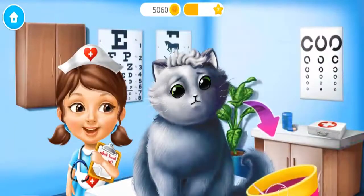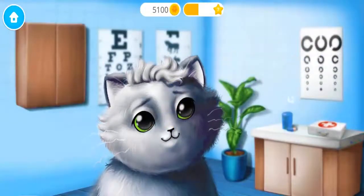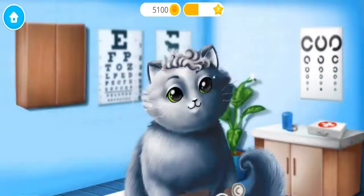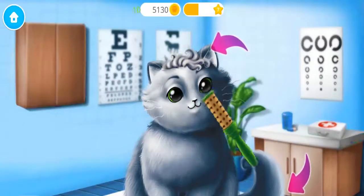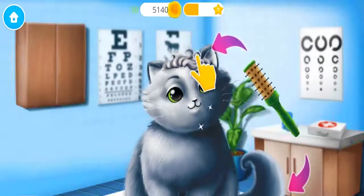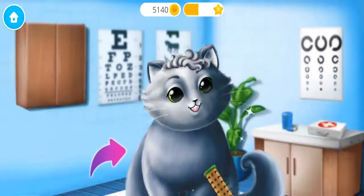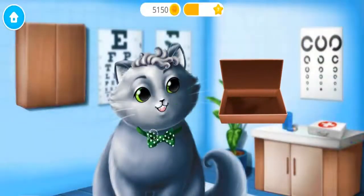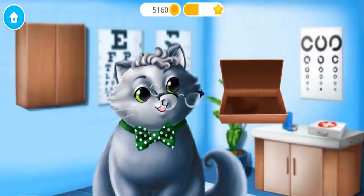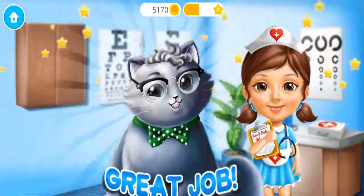You need new glasses! Just a few drops! Now, let's check your vision! Brush here, please! And brush his coat! Much better! Here are your new glasses! Great job! Whiskers' vision is perfect now!